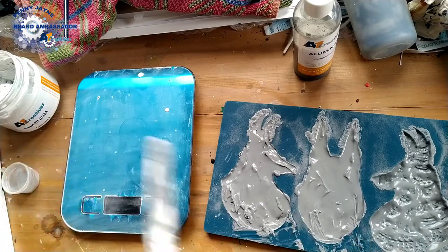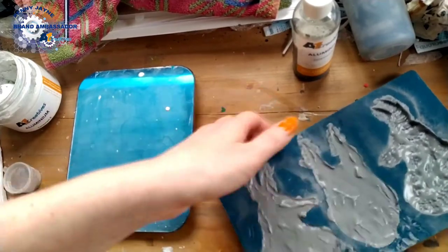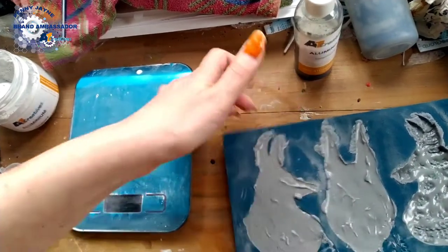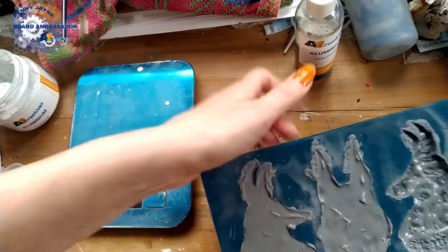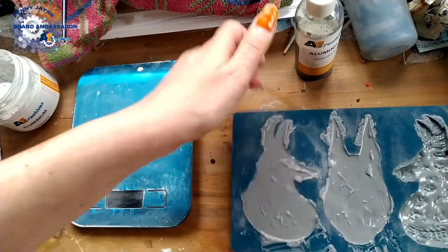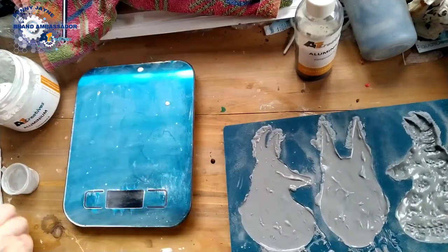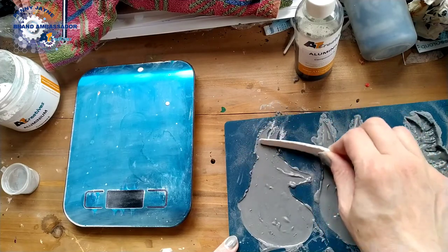That looks a little bit messy but it doesn't matter — it's the back. In a minute it should sink down a bit anyway. Give it a little bang. Because it's warm in here and it's the 2.5 mixture, it does set a bit quicker — thicker and quicker. So I might very quickly mix a little bit more just to top those up.